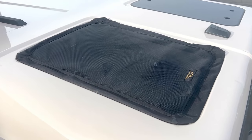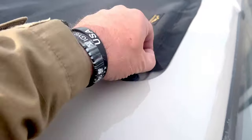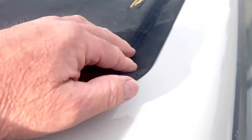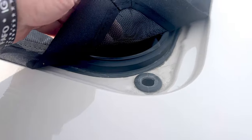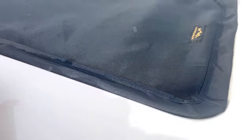Here's our bug screen for the safari windows of the Ineos Grenadier. It's held on by a bunch of very strong magnets, and just fits into the recess right there of where your glass would be. Very, very fine, durable mesh.